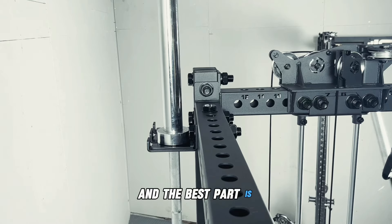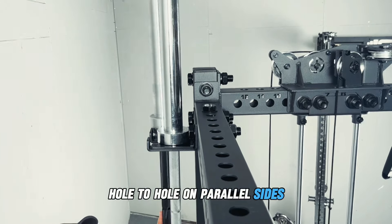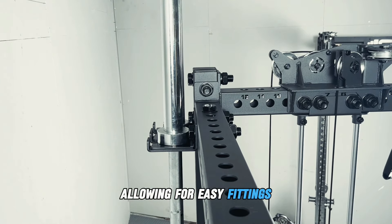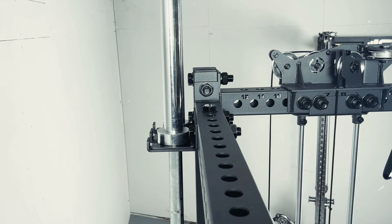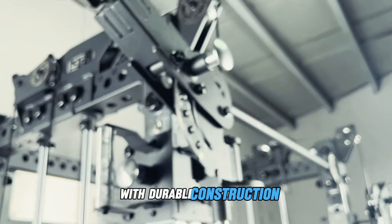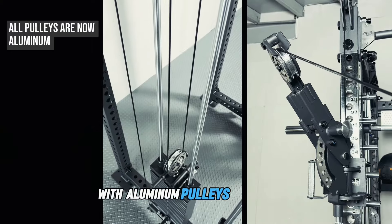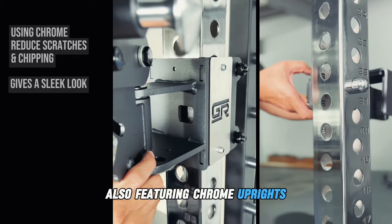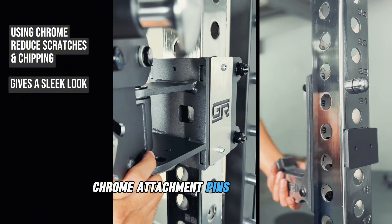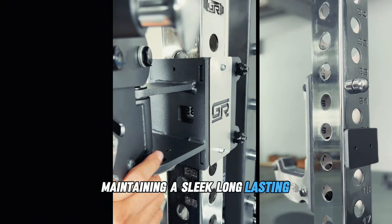Crossbars of different lengths are engineered to align hole-to-hole on parallel sides, allowing for easy fittings and adaptability to our growing ecosystem. With durable construction, our functional trainer pulley system is upgraded with aluminum pulleys for smooth, consistent movements, along with chrome uprights and rounded chrome attachment pins that resist scratches and chipping, maintaining a sleek, long-lasting appearance.